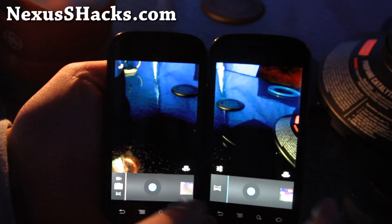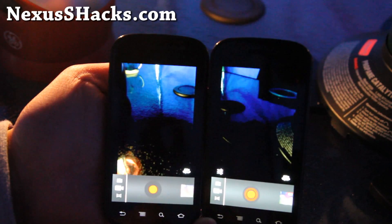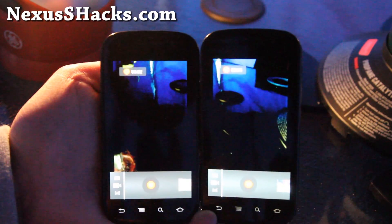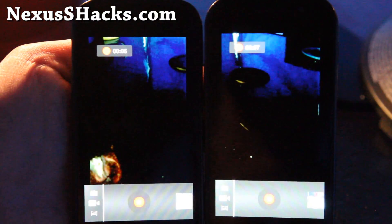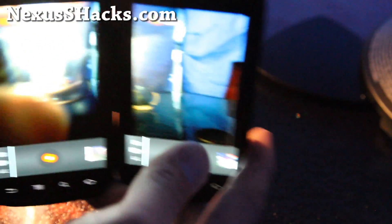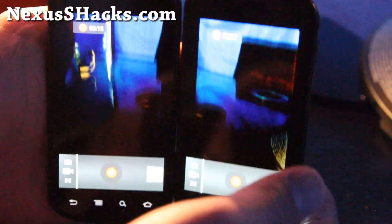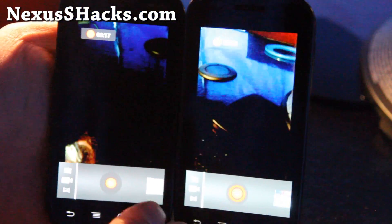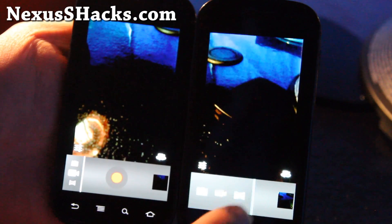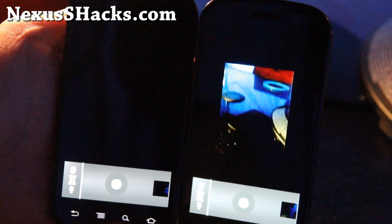Let's switch to camcorder — working fine there. A little bit of lag, but the lag should be gone after the first time you run it. Just focus there. Also, I believe the panorama function works too, but I'm not going to do it because I'm holding two phones right here, but it works.